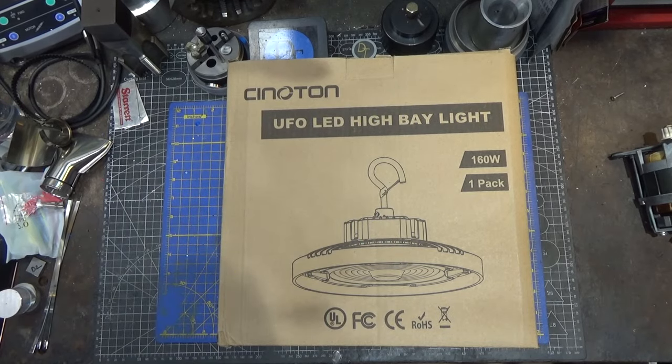Hi and welcome to this quick tool review. This time around I'm going to take a look at a UFO LED high bay light from Cinetron. I'm looking at this because, as I've explained many times in the past, lighting is a huge issue in my workshop, and especially with shooting I never seem to have enough light, so I'm always looking for better solutions.